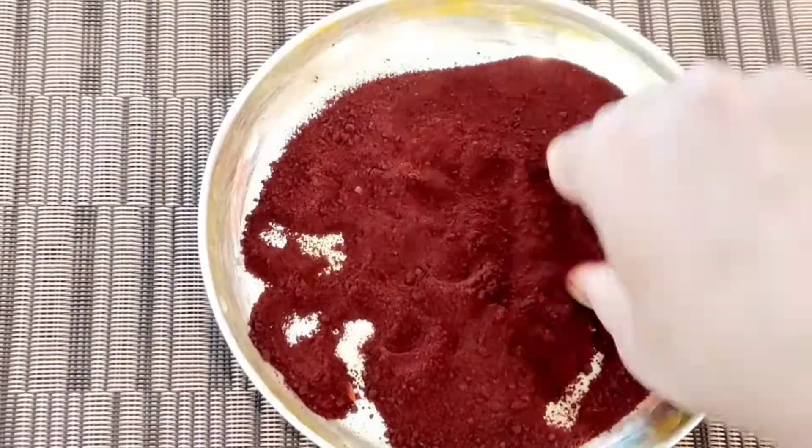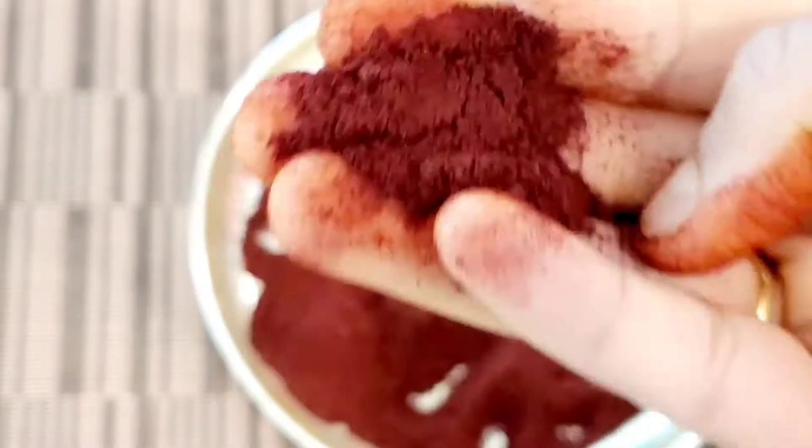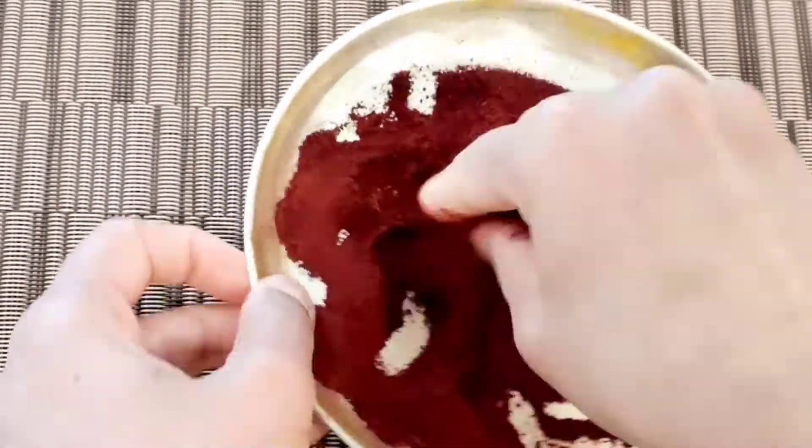Now check the texture and consistency. I will roll it into round balls, then press my fingers into it and add powder to get the most consistent texture.